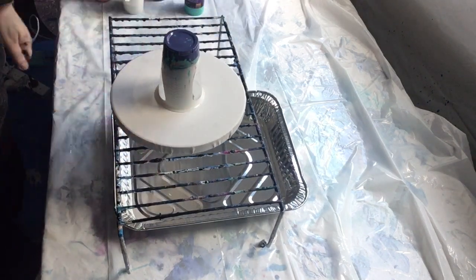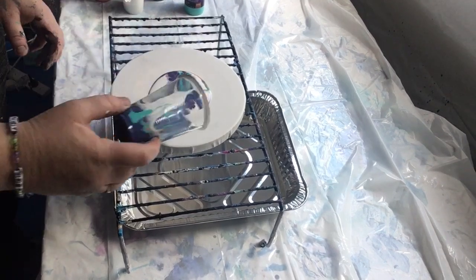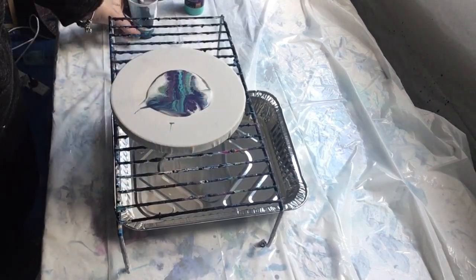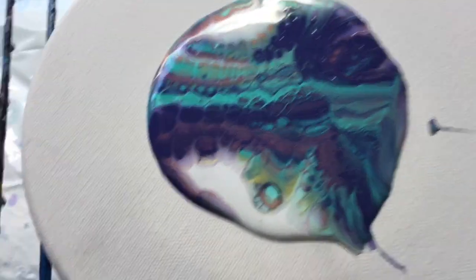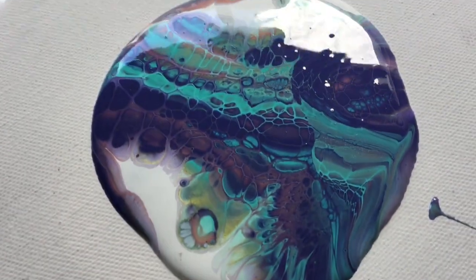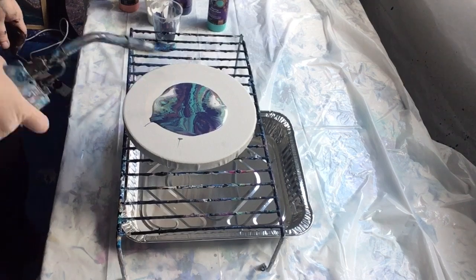This is just a flip cup I did, and as you'll see there are some pretty cool cells developed already. I'm guessing there's some silicon in this pre-mix, or some sort of oil, as you can see the colors are pretty vibrant.